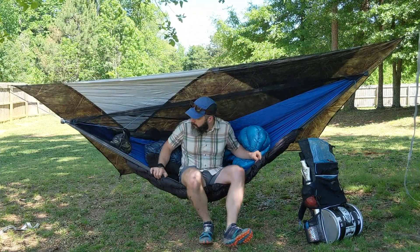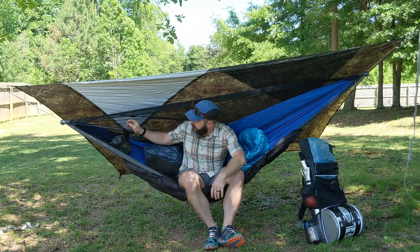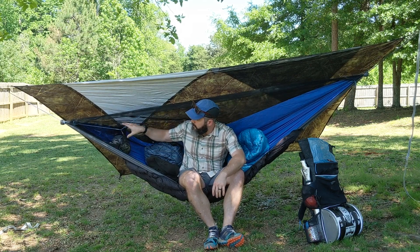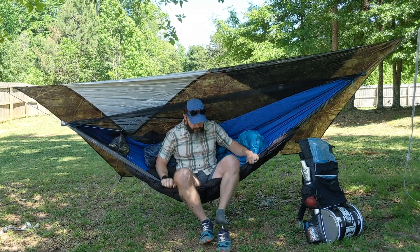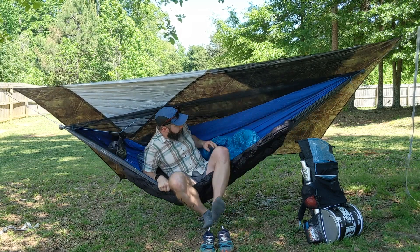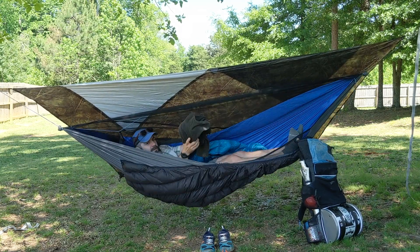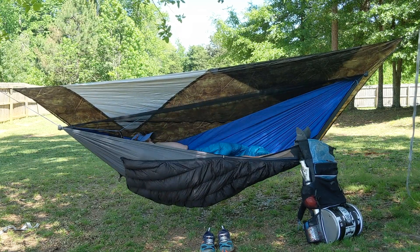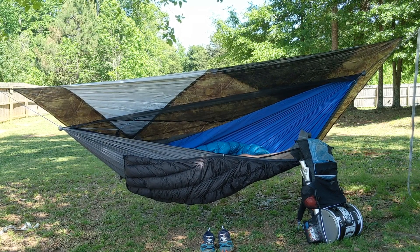I know this is pretty well set up for exactly what I'd want. Got a decent tension on the ridgeline — I've got this one a little extra long so there's space for the net. If I were to lay out and use the Melanzana as my pillow, I could take a nap, but I guess we're in the middle of a video.